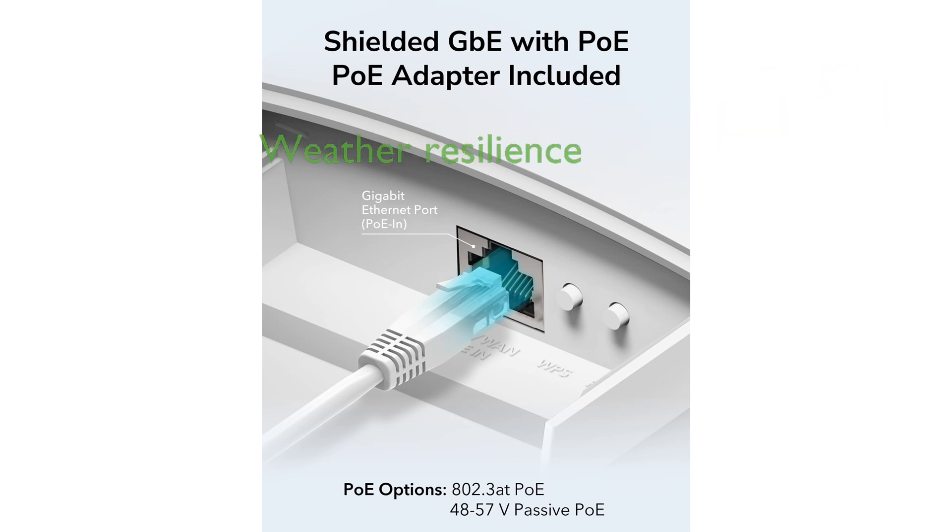Equipped with lightning protection, this access point is designed to withstand harsh weather conditions and provide reliable performance.